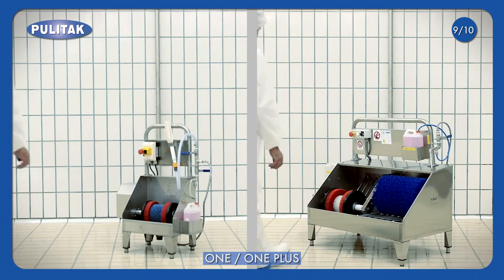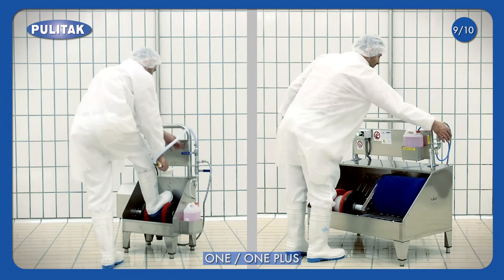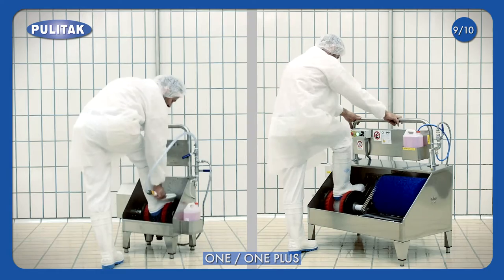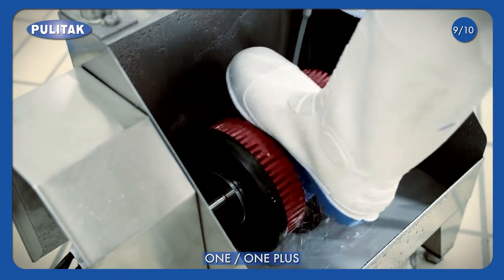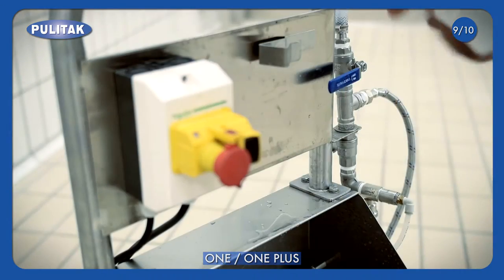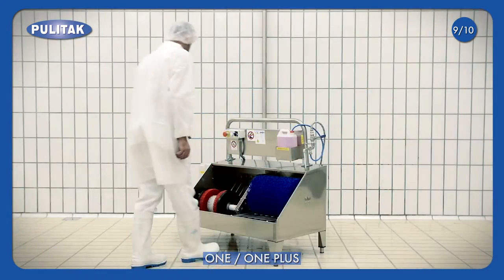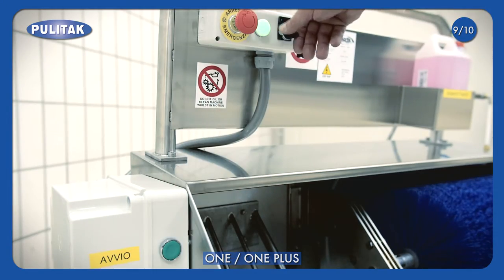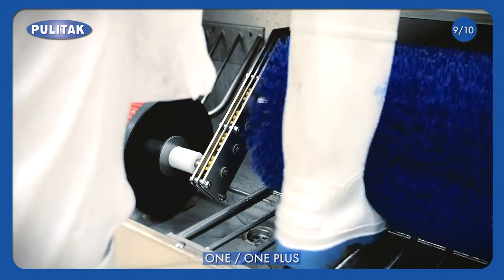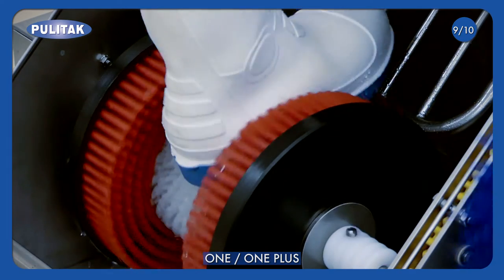The Stations One are electric models for soles and bootlegs cleaning. Their compactness is an asset because they may easily be positioned in passage areas. One model is composed of a single rotating brush, complete with a hydro brush with water supply. One Plus model is the evolution of the previous one, composed of two rotating brushes: one bigger brush for bootleg cleaning and one small brush for soles cleaning.